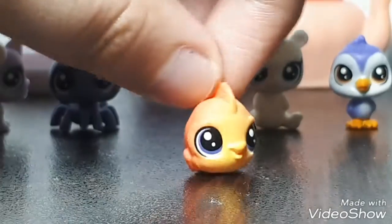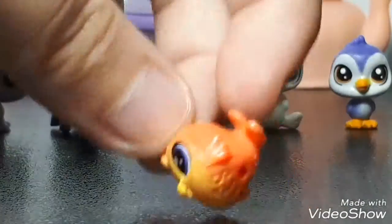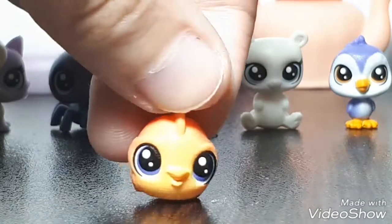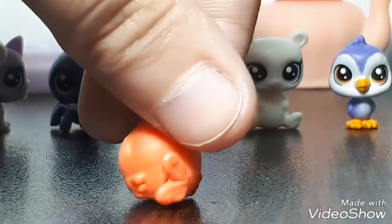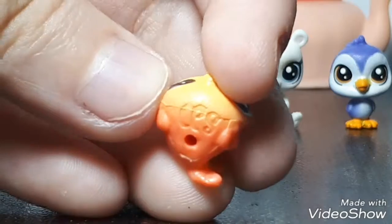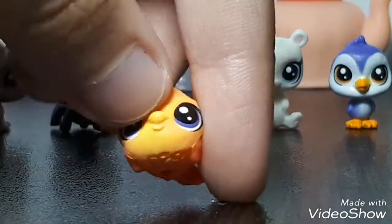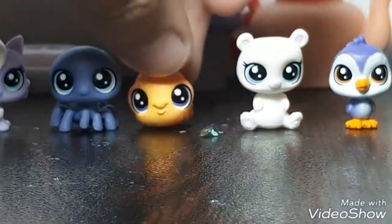Next we have my second favorite — this adorable purple little fish, so cute. It's also a he, but it has purple eyes and it's a little goldfish. The scales are so detailed, and the little feet. The LPS thing is on the bottom. It's really weird because it has a seam — it's really obvious — but it's cute anyway.